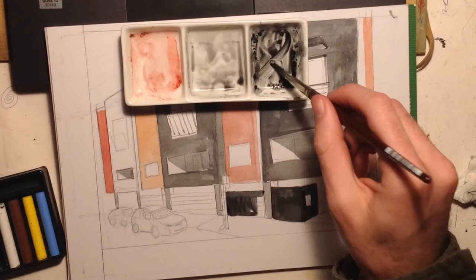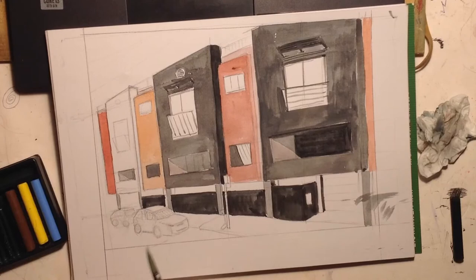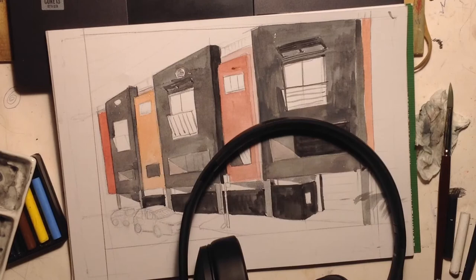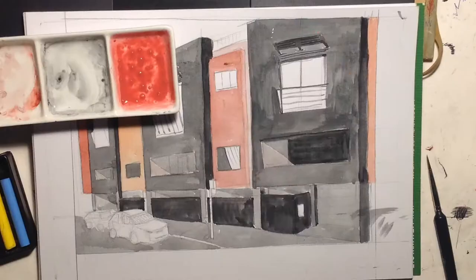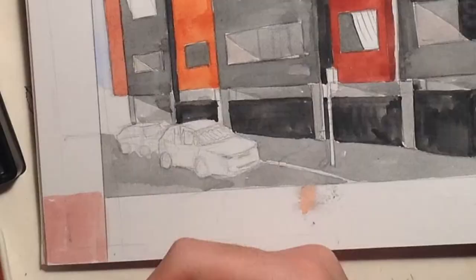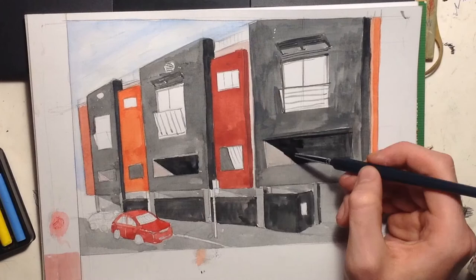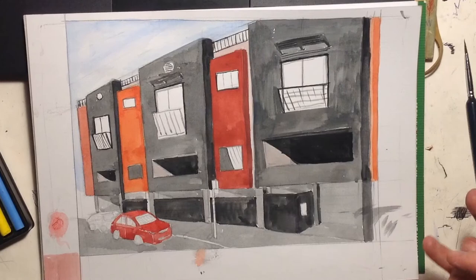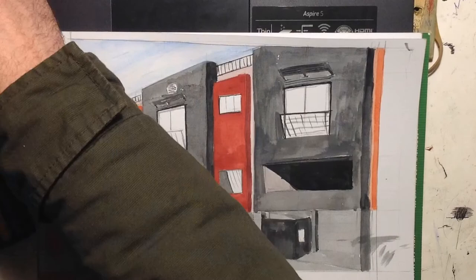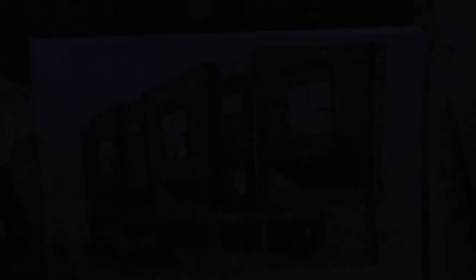I am slowly getting better at perspective and the way windows work, and even drawing cars — I've drawn about three in my existence and somehow I'm getting better without much practice. I think it got to a point where it looked really good, and then I made some of the shadows too dark and it didn't quite match. I used an ink pen brush pen and I kind of wish I didn't, but I quite like the end result. I'm glad I finally did an illustration with these wax crayon pastel watercolor things.